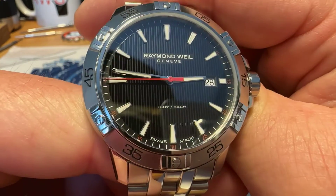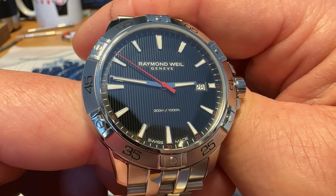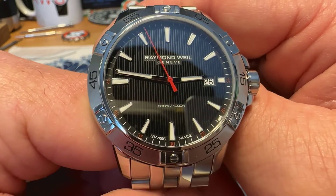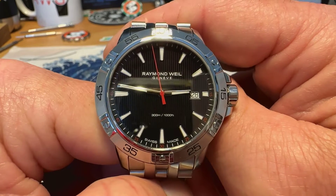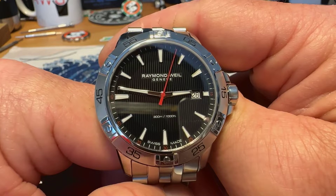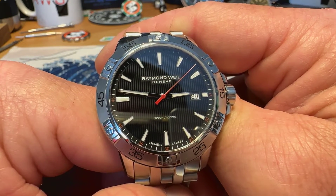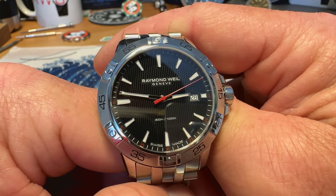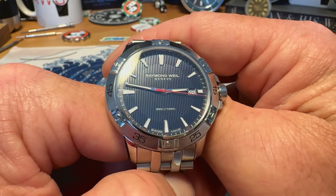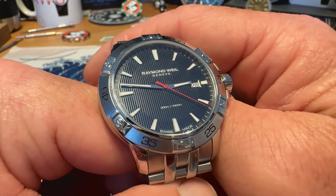It is a quartz movement, but I'm not 100% sure what quartz movement it is. It is a Swiss quartz movement, but there's not really any details on Joma Shop or on Raymond Weil's website either. One thing I did notice is that it comes pretty close to hitting the marks, maybe off just a smidge. I always like to look at a better quartz movement if it can hit those marks. This one is pretty close — not 100% on the money, but pretty close.